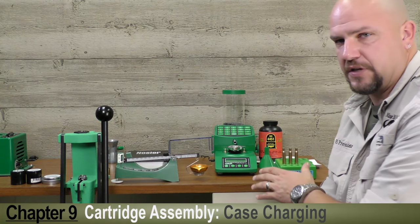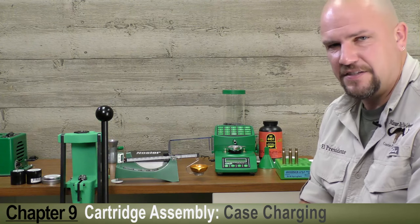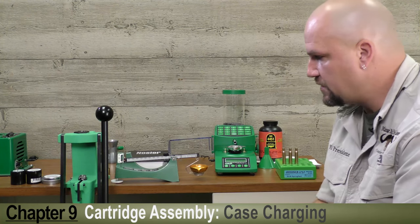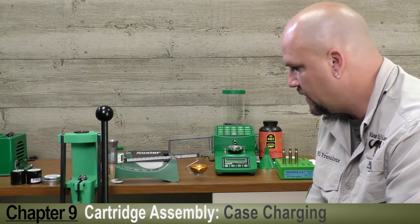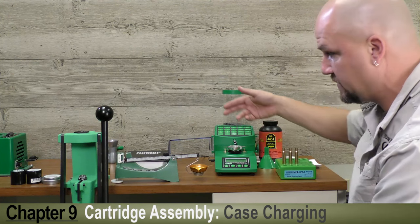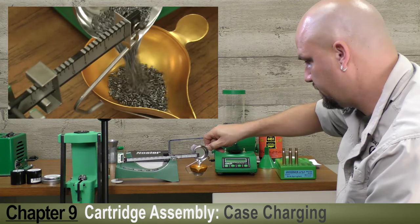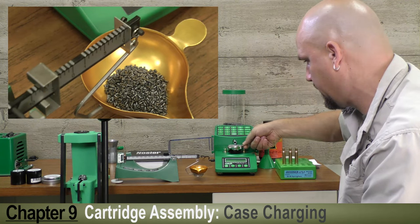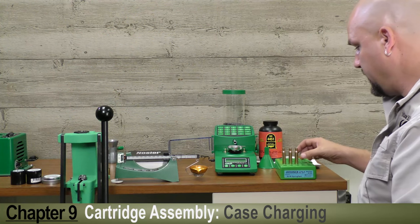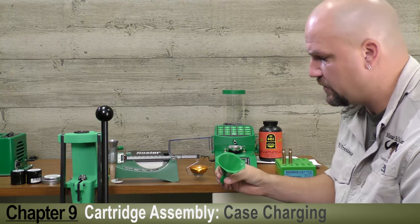As good as these digital scales are — and the RCBS Chargemaster 1500 is a fantastic unit — I still like to check my charges every so often on a balance beam scale. I've got the RCBS 505 set up here. I've zeroed it and dialed it in to hold exactly 55 grains. If this machine has done its part, that'll return to zero and give us the proper charge. Let it level out. Looks like it's spot on.